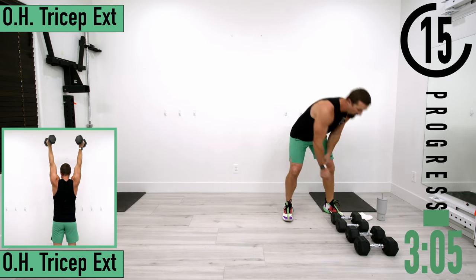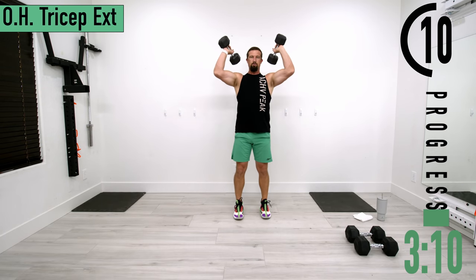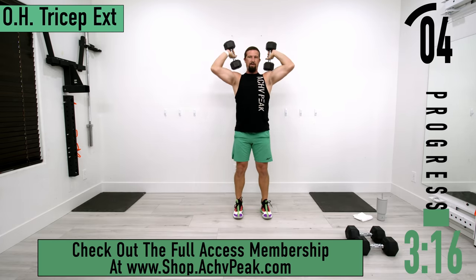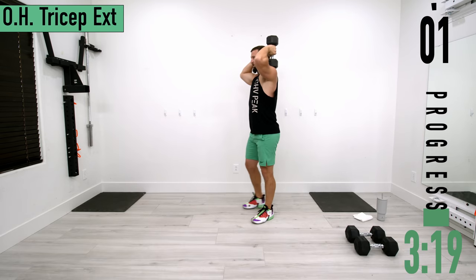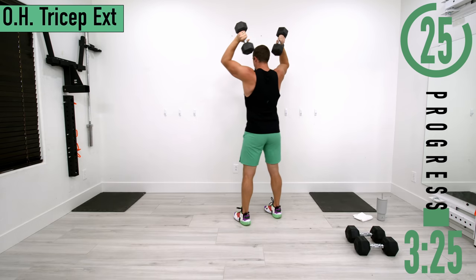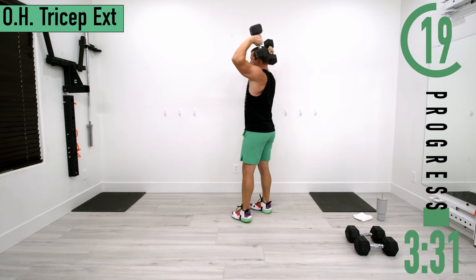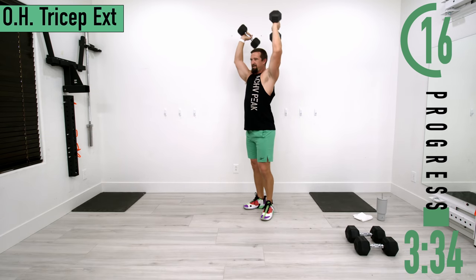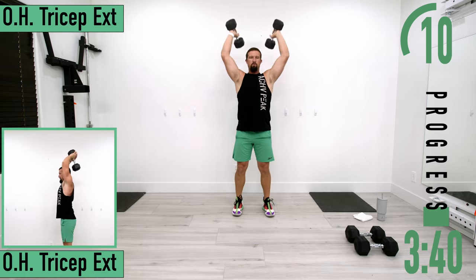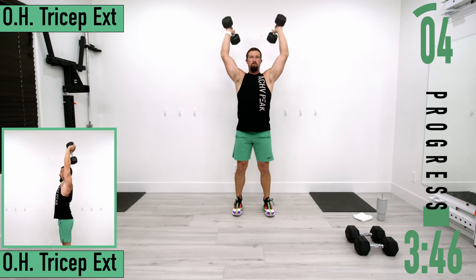Our first exercise is overhead tricep extension. If you want you can use one or two dumbbells — I'm going to use two. Rest them on your shoulders, get those elbows nice and high, extend, and come back down. Exhale as you go up and inhale as you come back down. Good controlled movements.